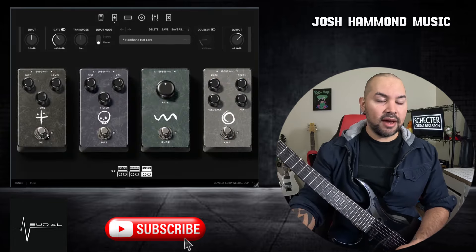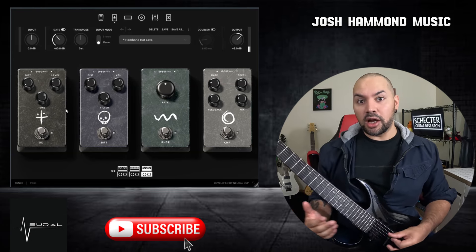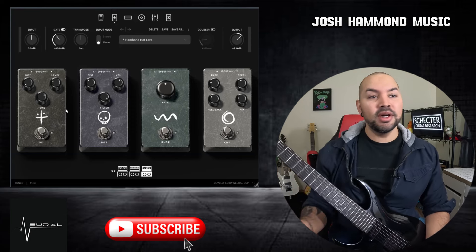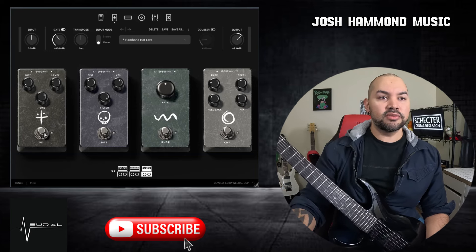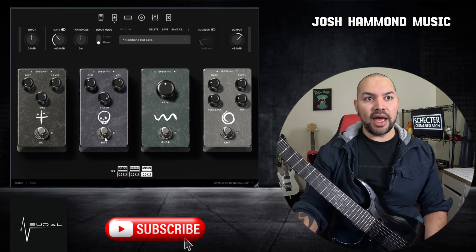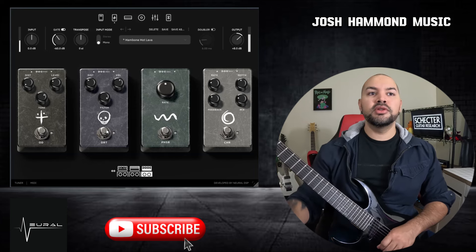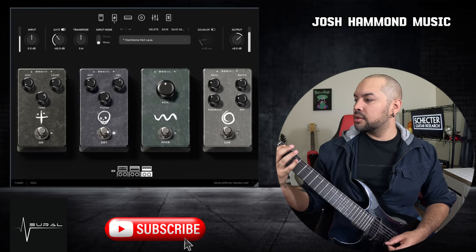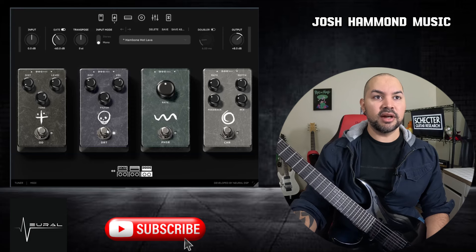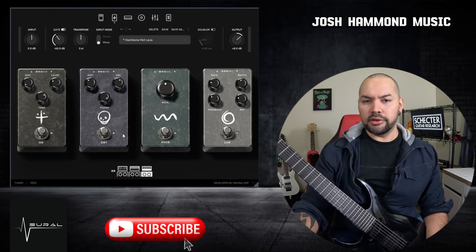Next, we have the stomp box section. You have your classic tube screamer style overdrive here, and you'll notice it's not engaged and we're already down-tuned. So this amp can do what it needs to even without a boost. You can tighten it up with this, or really push it and go to some crazy territory. The distortion pedal adds another layer of distortion — it saturates a little more, gives it a little more grit. You'd probably notice that more on the lower gain amplifiers or lower gain settings.